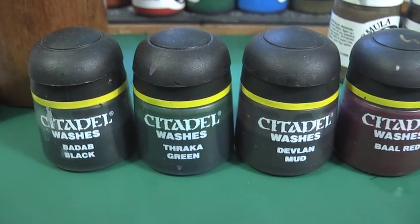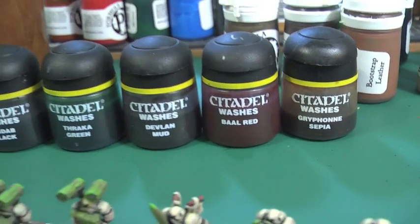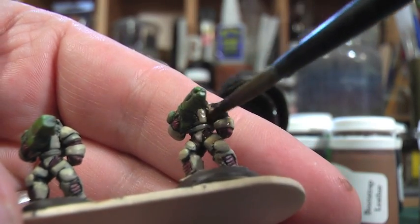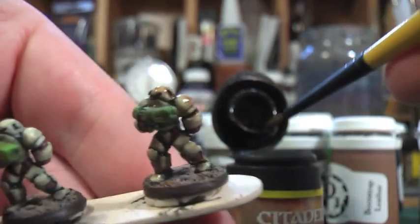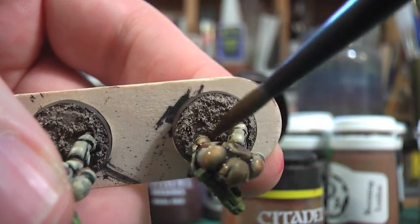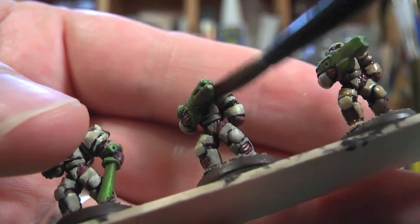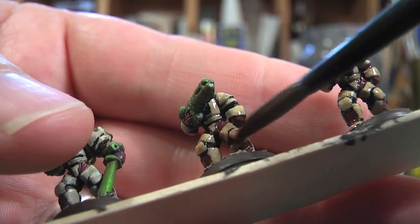On to the washing now, and I'm going to use Thacra Green on the weapons and Griffin Sepia from Citadel. Brown washing, or dipping, is really popular at 15mm scale, but what you've got to watch out for is that everything can start looking a bit like a candy apple — sometimes the result isn't as good as you'd hoped. The Griffin Sepia wash will work its way into all of the corners and crevices and just add a little bit of extra shading to the model.